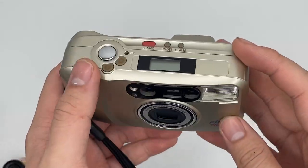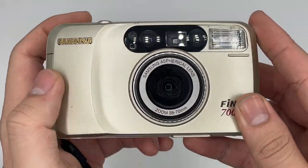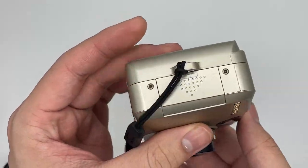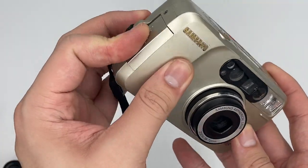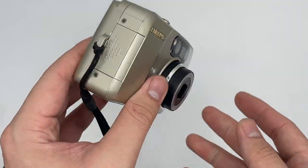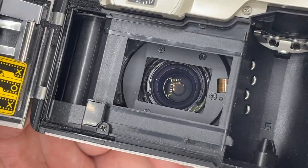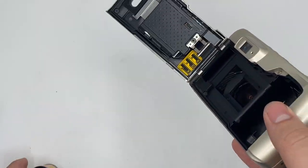This is the Samsung Pheno 700s, comes in great condition. The lens is all good — no visible fungus or haze. This is the battery slot right here; it uses a CR2 battery.